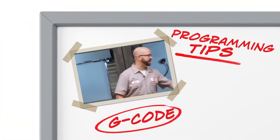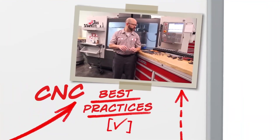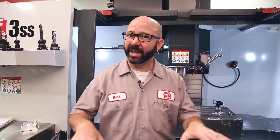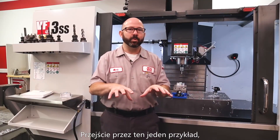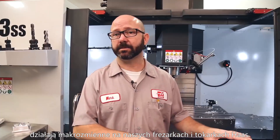Everything for me begins with my setup sheet. I've got a block loaded up. This is really an introduction to macros video, disguised as a 'probe your part and adjust your tool offset' video. Walking through this one example will really give us an idea of how macros work on our Haas mill and lathe. Here's our application.